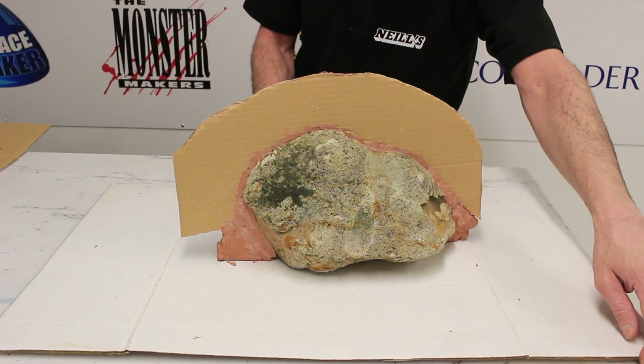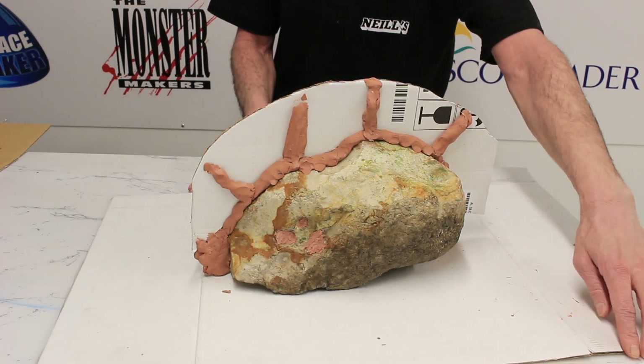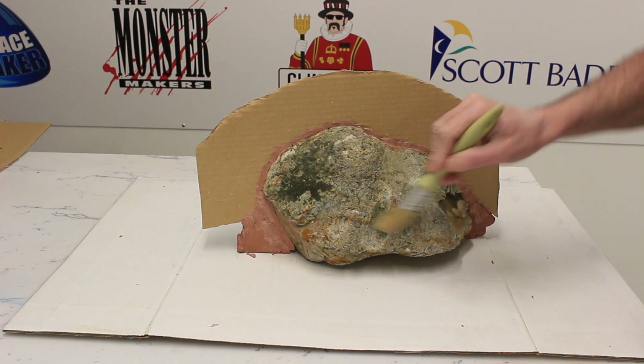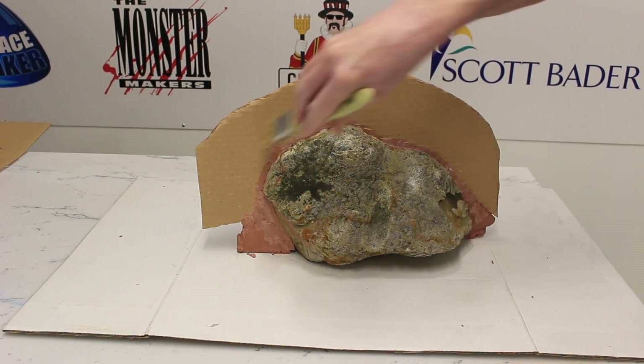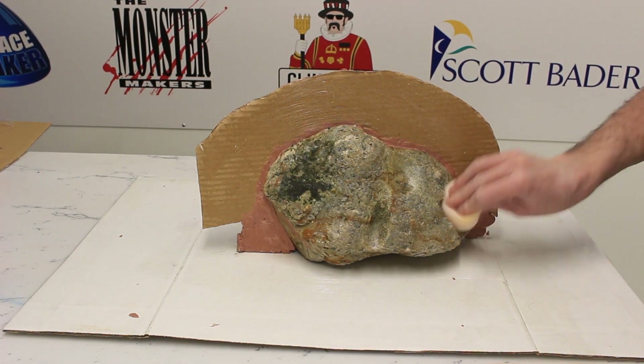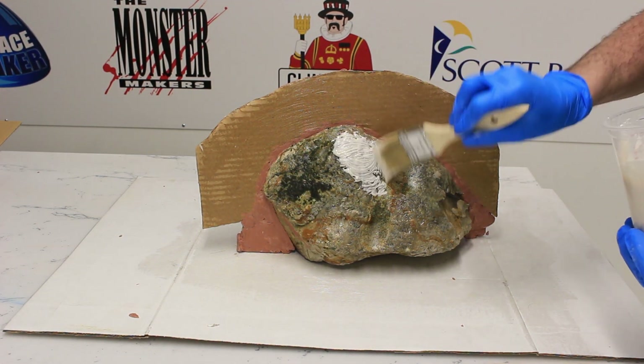At the back I've added some supports to make sure the wall does not fall away from the rock. Next we brush on some petroleum jelly as a release agent to stop our Acrylic One from sticking to the cardboard or to the rock. Remove excess with a sponge.